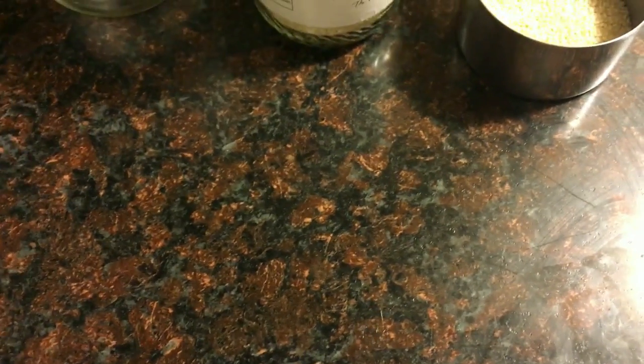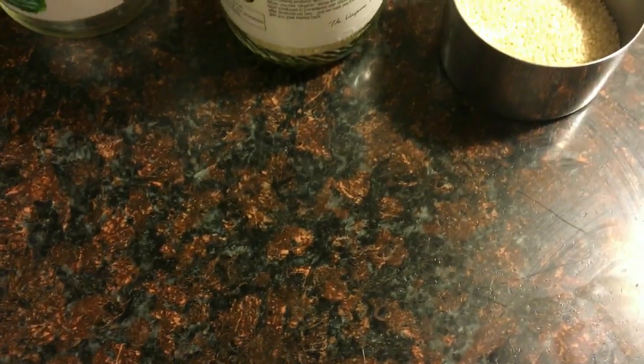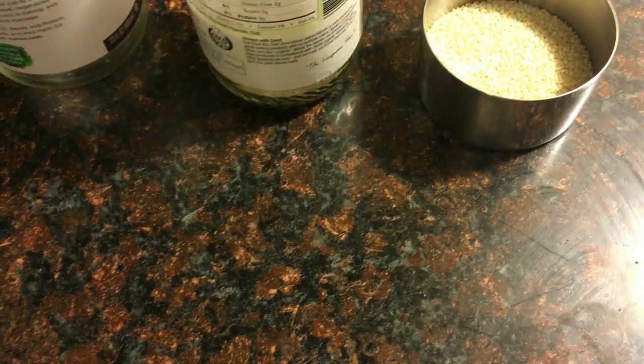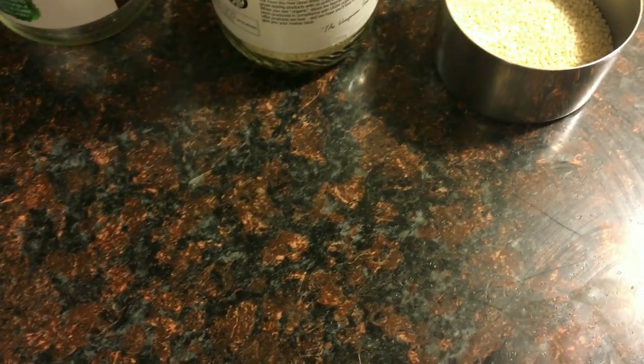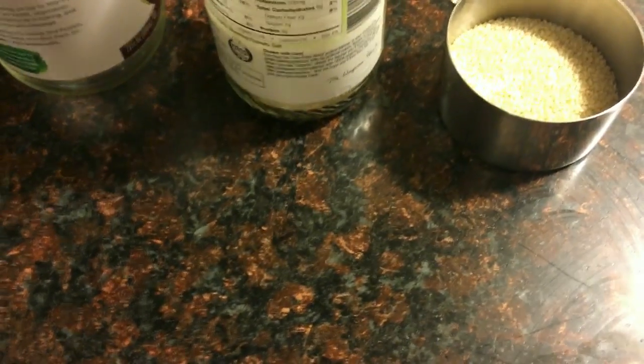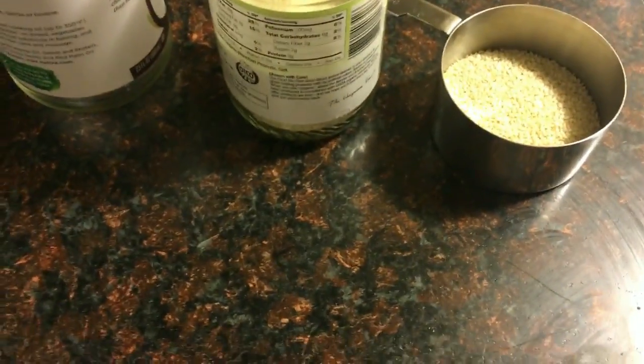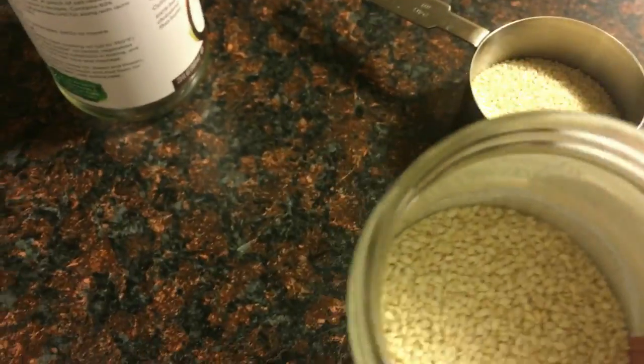Hi everyone, I want to take the time now to show you how I make my vegan sesame seed milk, which serves as a soy milk or almond milk substitute, and you can do it at home yourself, which I really love. So here we go.